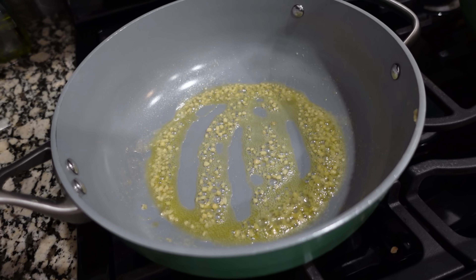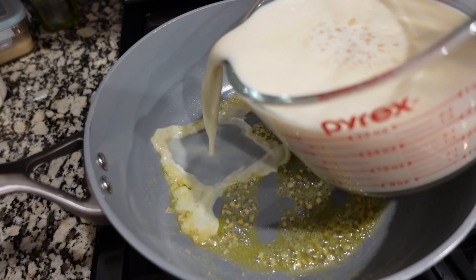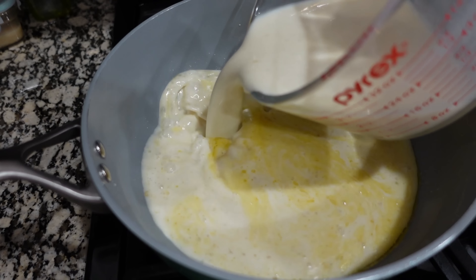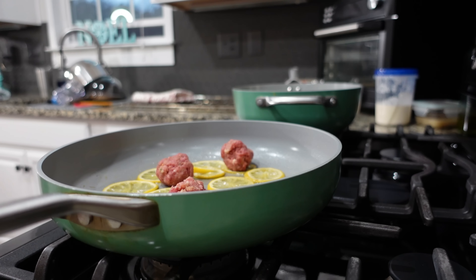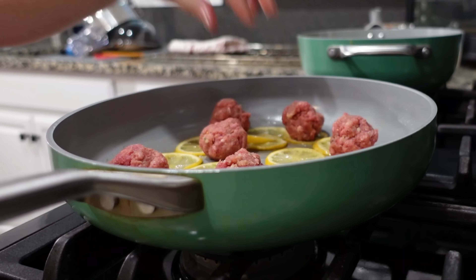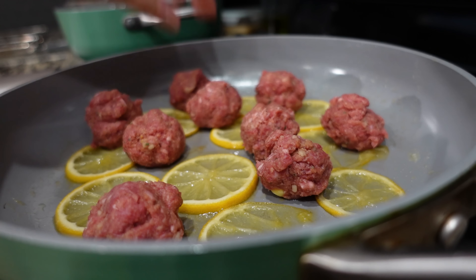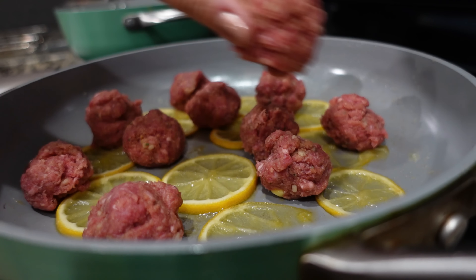Just a quick saute on that garlic, about two to three minutes at the most. Let's add in all of our liquid and bring that up to a boil. Now while I'm waiting on that to come up to a boil, I'm going to go ahead and make up these meatballs and put them in the pan with the lemons, and they're going to cook in there like that. You can cook them in the oven if you want to — I love the saute they get if you cook them right on the stove top though.